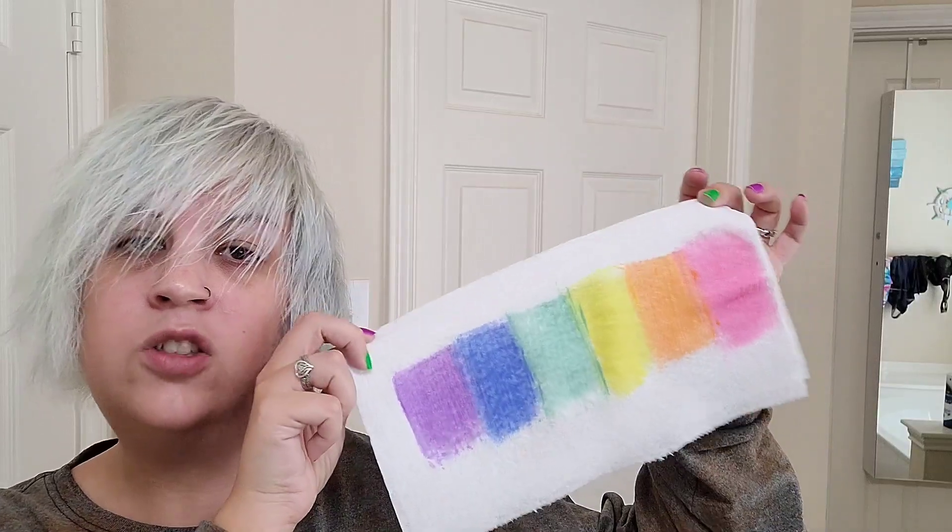For blue, I used mostly Arctic Fox Periwinkle with a few squirts of Strawberry Leopard Prismatic Purple, which is actually more of a periwinkle blue. It is darker, so I didn't put too much in, and then once mixed I diluted it with some conditioner because it looked too dark for a pastel look. For purple, I did an even mixture of Ero Ero Pastel Lavender and Arctic Fox Girls' Night. Here's what they look like swatched — I'm excited. I'm going to get some gloves on and get started.